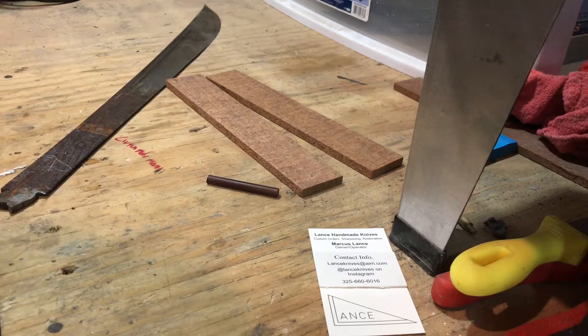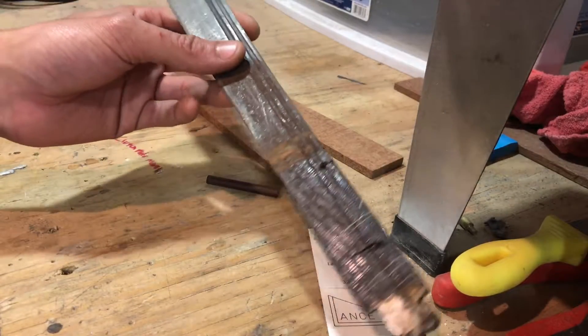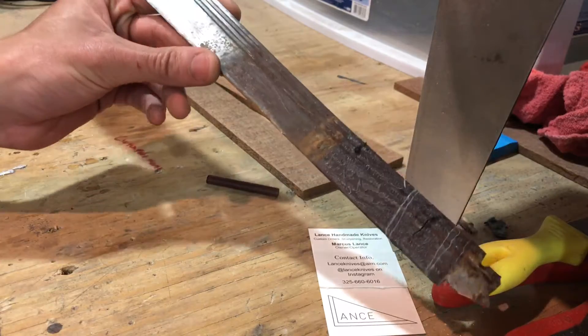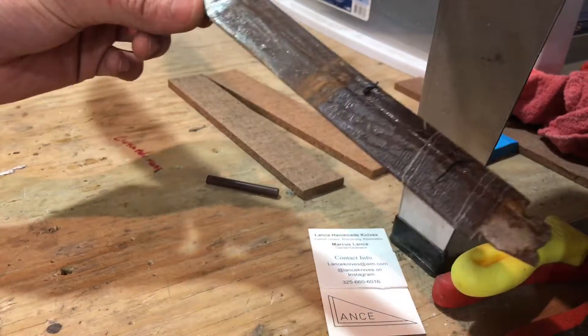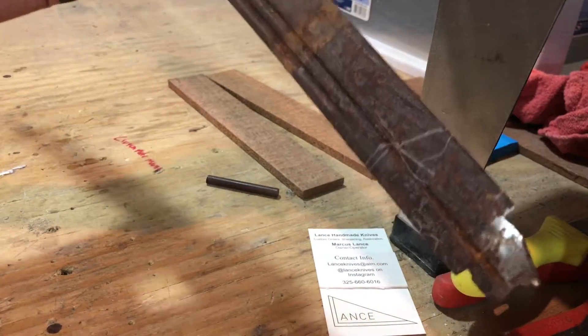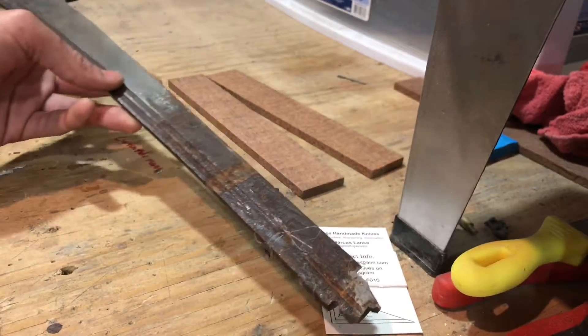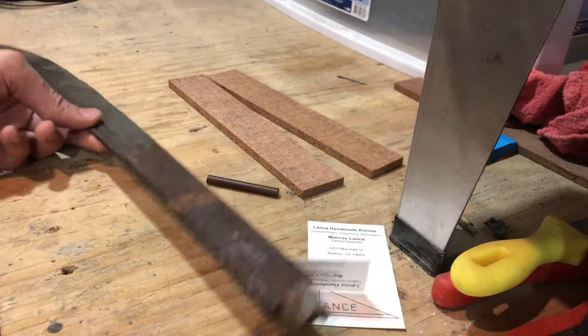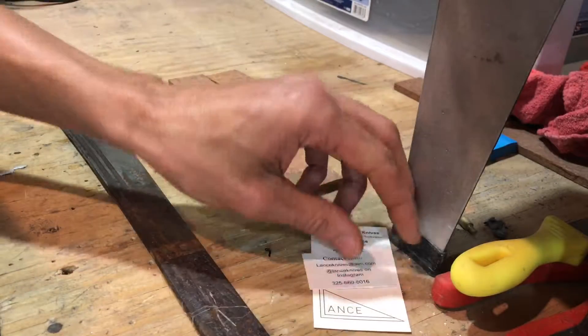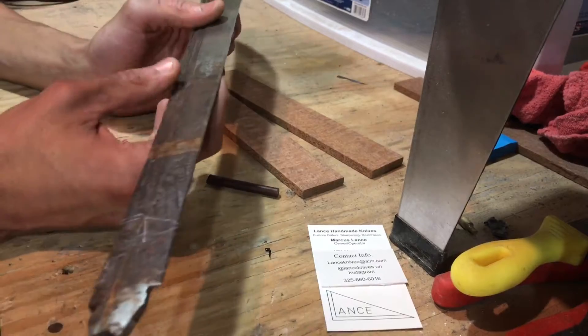Today I'm going to be working on this machete that a friend gave me. This was actually a project I was supposed to do for him, but unfortunately he's incarcerated now, so I'm going to finish it up and keep it. If and when he ever gets out and I see him, it'll be a little gift — though I'm not sure he'd be allowed to have something like this when he's out.